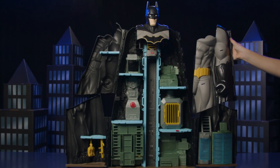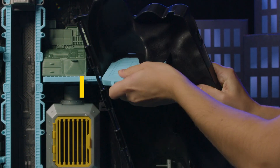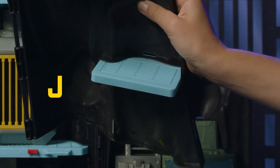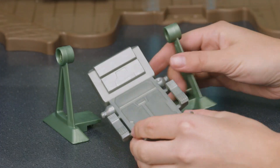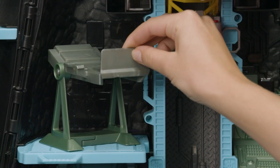Now, attach the med bay, which is also Batman's left arm. Attach levels I and J to the set. Then line up the four hinges and snap into place. Build the bed by connecting the two green base pieces together, then add the bed.